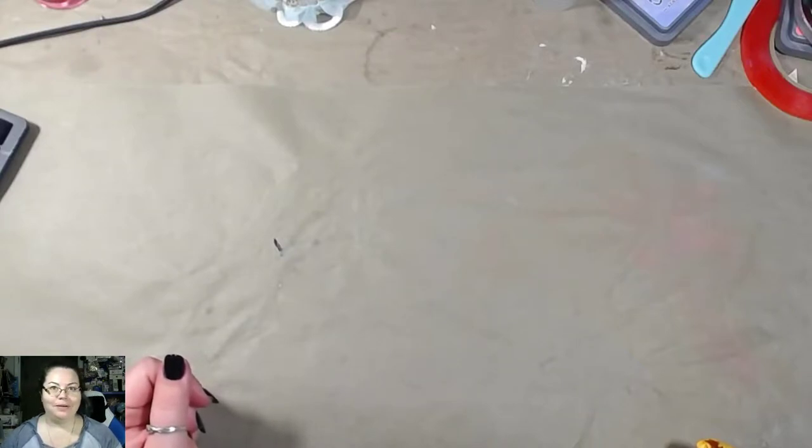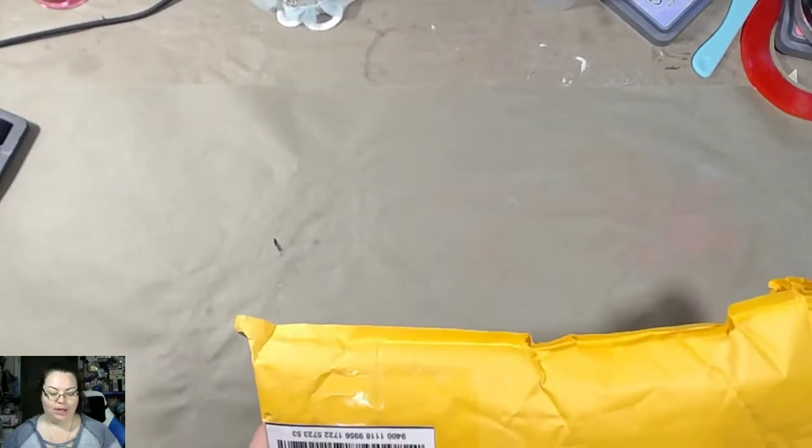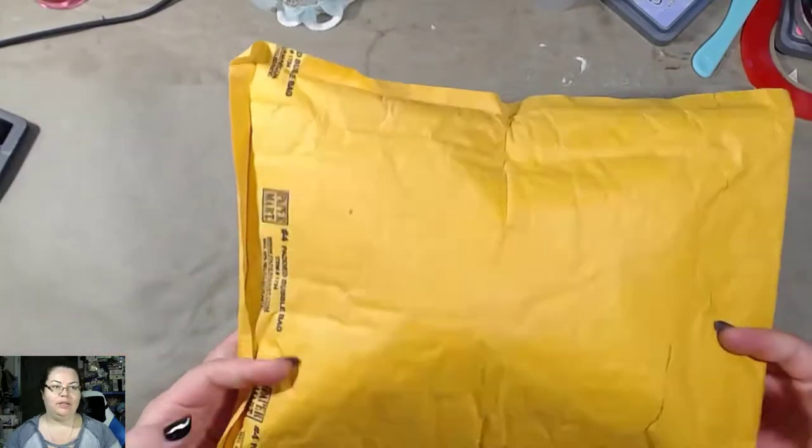Hey guys, welcome back to my channel. So in today's video, I'm going to go over a package that came in the mail today.